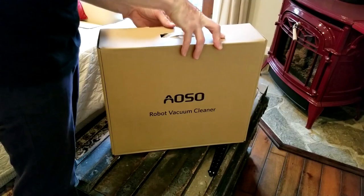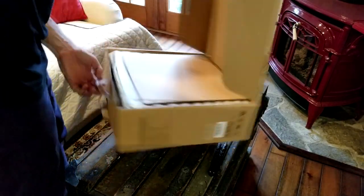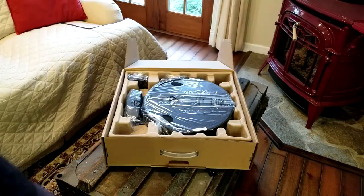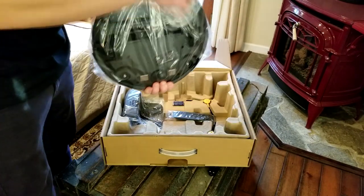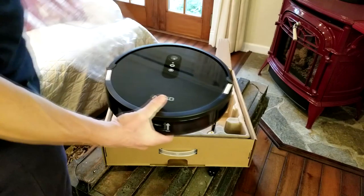Let's see what we have in the box. We're gonna be showing you the key stuff but running through the box pretty quickly — we don't want this video to be too long. Inside the box we have our user guide. This thing is nice and quiet with 2000 PA suction, and we have a 110 minute runtime. It's remote controlled and app controlled.